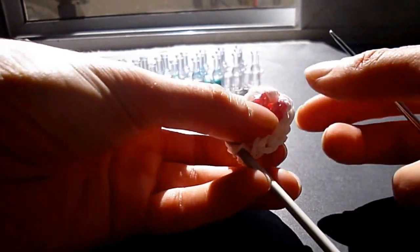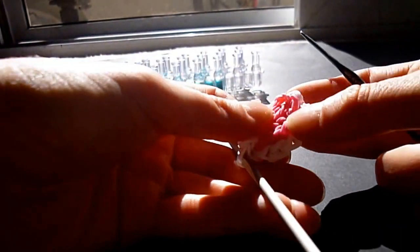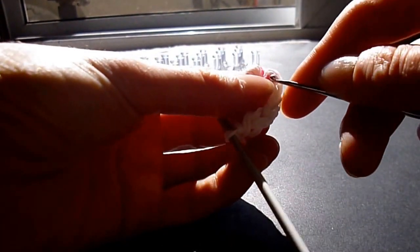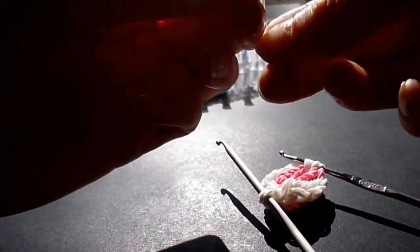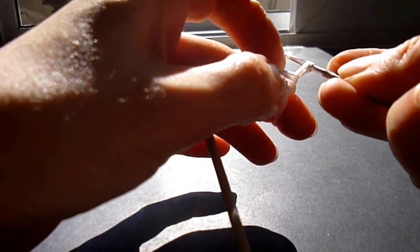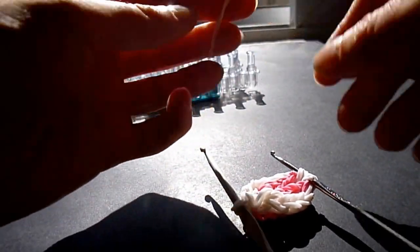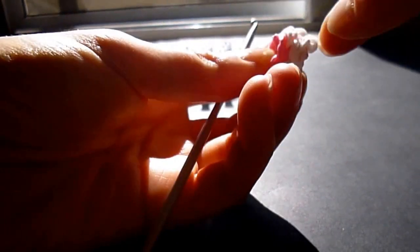If you feel that there's too much pink showing up on the side and you want this side to be your front, what you can do is put your hook through the whites on the top on either side and pull two whites through. It does make it look a little bit neater if you've got some of those pinks showing up where you don't want them to. You would put one side over the other and move it to the back. So that's just if you feel that there's too much pink showing.